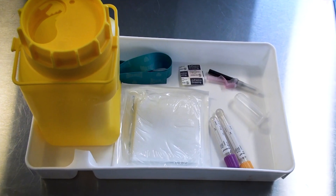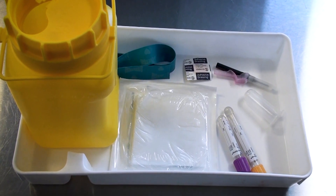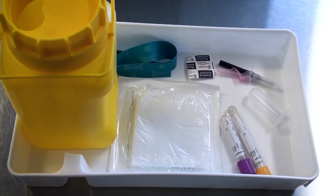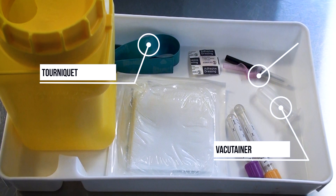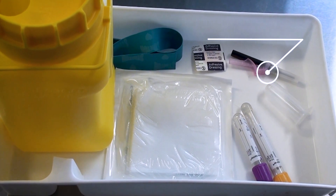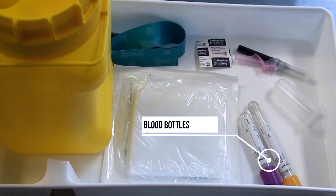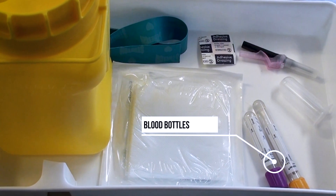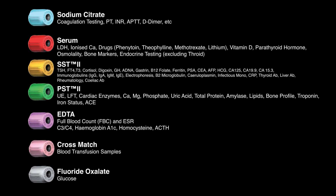The equipment you require for venopuncture using the vacu-tona system includes the appropriate tray, which will have been thoroughly cleaned prior to the procedure, a tourniquet, a vacu-tona, and the appropriate size needle — there are two sizes: the green is a 21 gauge and the black is a 22 gauge. You also need the appropriate blood bottles for the sample you are about to take, ensuring correct blood bottles for the bloods required and that you are using the correct order of draw.